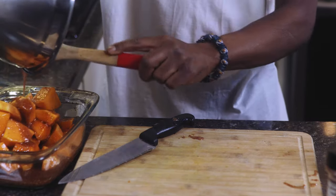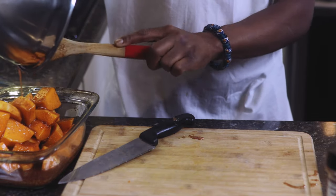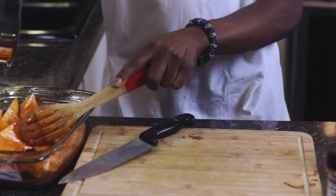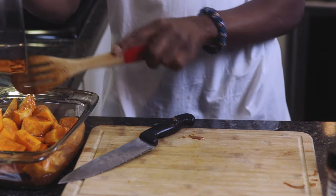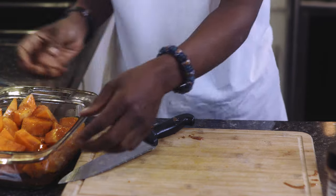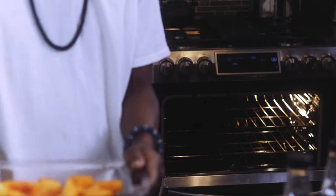Butternut squash — Dr. Sebi style. Your health is your wealth. I'm going to pop these in the oven at about 400 degrees for 35 to 45 minutes. Depending on your oven, might be more, might be less. Ooh, that looks good — just like butter, baby.